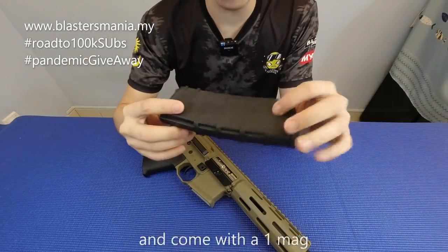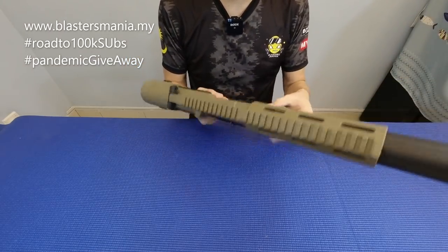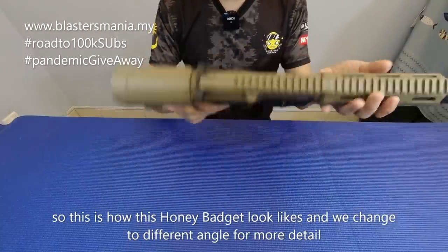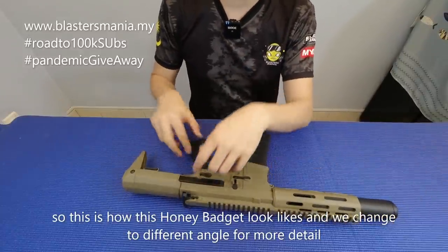Dan juga ada mag lah. Beginilah rupa dia. Kita tukar kepada angle lain, kita lihat secara lebih detail lah. Jom.